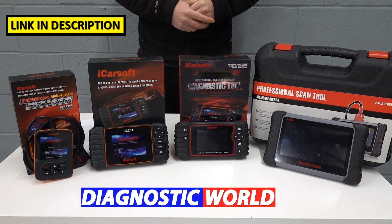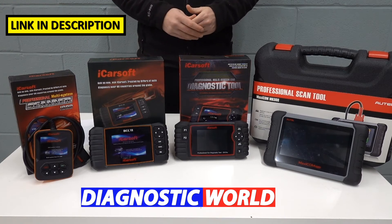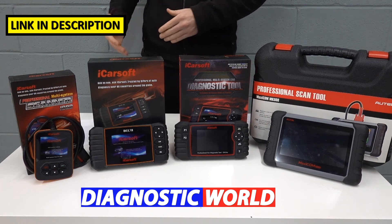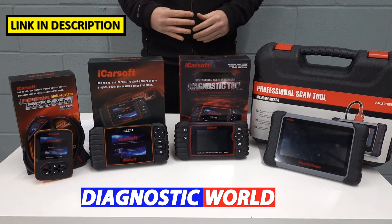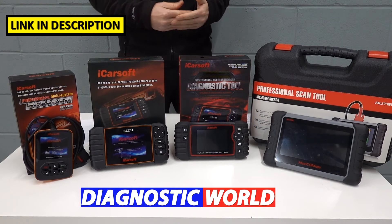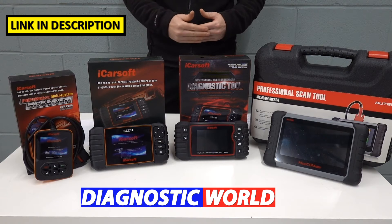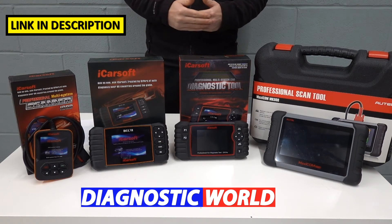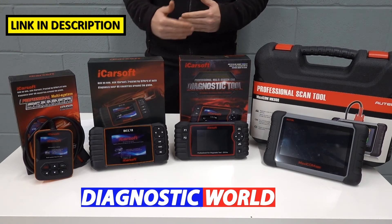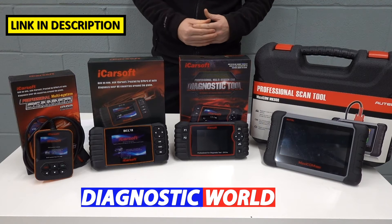We're starting with the iCarSoft i900 kit. As mentioned, this works on Chevrolet, GMC and Hummer vehicles and it will allow you to diagnose and reset the main systems like engines, airbags, ABS and transmission. In some cases it'll cover a few other systems as well, but those are the main four. So if you've got a check engine light, an ABS light, an airbag light, or a transmission light, this will diagnose it, give you a unique fault code, a description of the fault, and allow you to turn off that warning light. It'll also give you live data so you can dig a little deeper into exactly where the problem is.